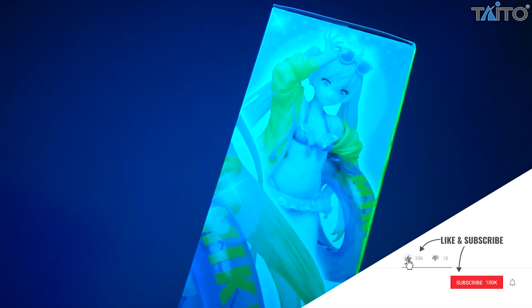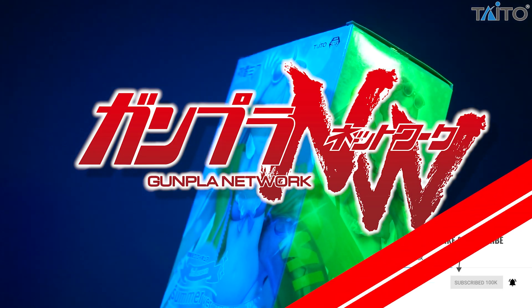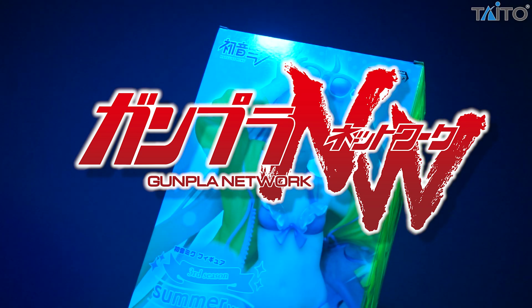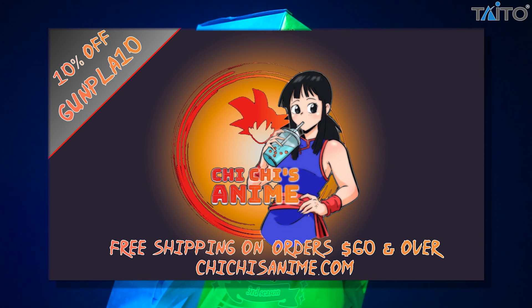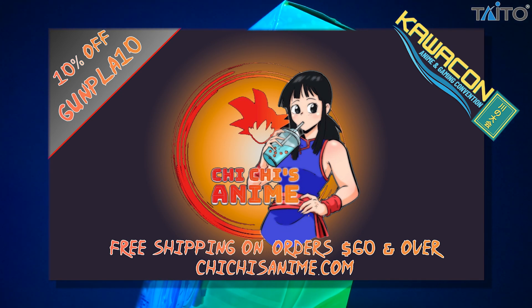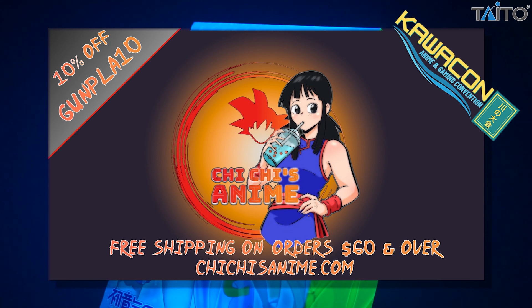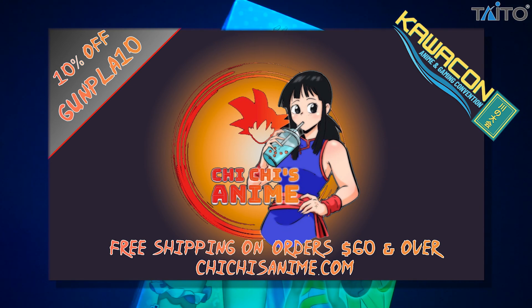Hello everyone and welcome to Otaku Go here on the Gunpla Network. I'm the Spicer and today's unboxing and review of Taito's third season summer Hatsune Miku is brought to you by Chi-Chi's Anime. Chi-Chi's Anime is an online retailer that also frequents cons here in the U.S. with a variety of options online as well as some exclusives for con goers. You can catch them at Kawacon in San Antonio, Texas later in February. With such variety online and in person, they're going to have just about anything you're looking for. Don't forget to use the promo code GUNPLATEN to save yourself 10% off.